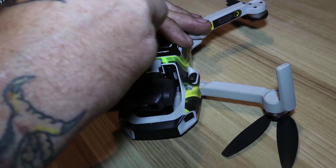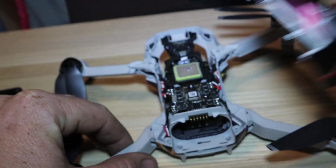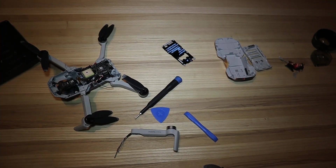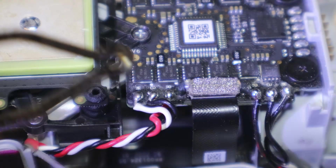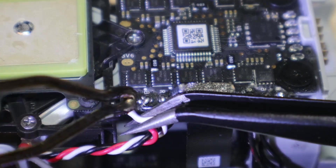I removed all the screws from the bottom of the drone and started working on getting the main body off of it. With the main body off, it gives me access to the wires that I need to unsolder from the main board and have everything be able to slide out the side of the drone and pull the arm off.